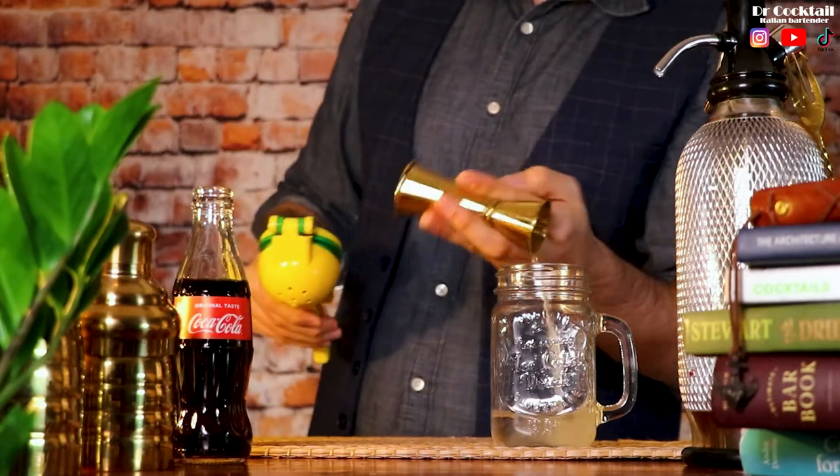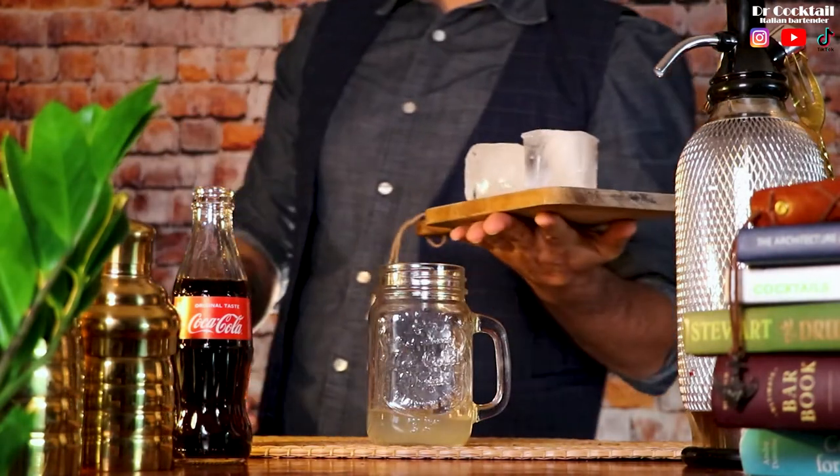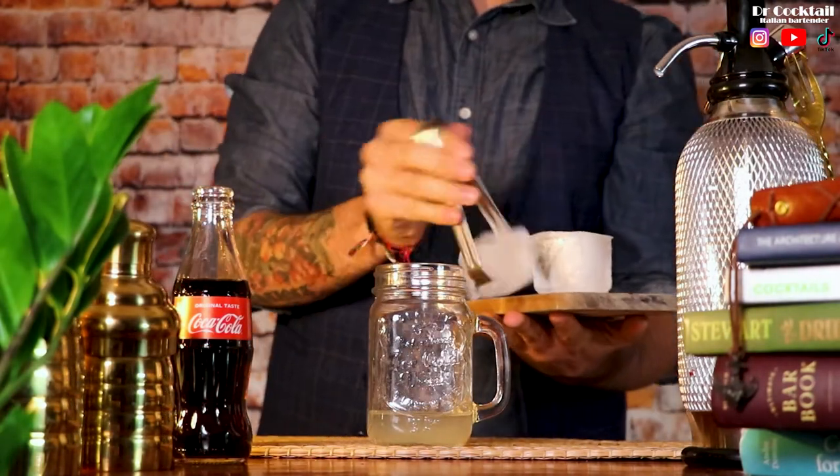Now that almost all the ingredients are in the glass, let's get ready to shake the cocktail. Add some ice.